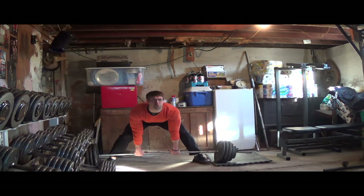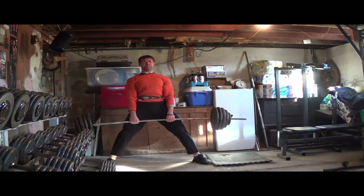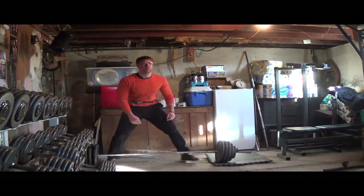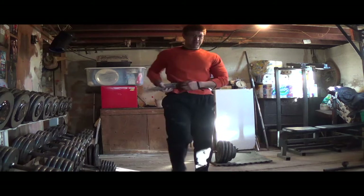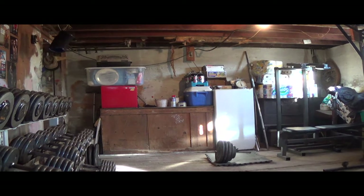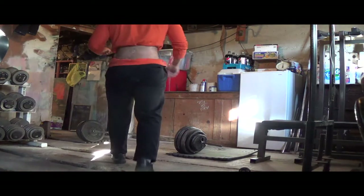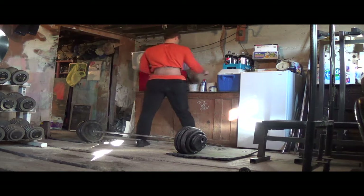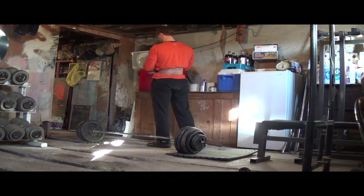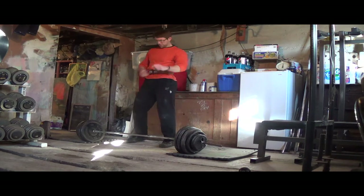It's a deadlift — you're going to bend over at your waist, bend over at your back, and engage your lower back. I know sometimes you'll see people talking about how sumo deadlifts work a lot more glutes and hamstrings and not even mention the lower back. Your glutes and hamstrings are more of the prime movers than in a conventional deadlift, but it's still a deadlift — you're still working your lower back to a very large extent.